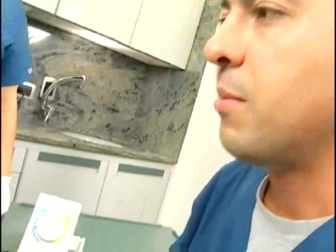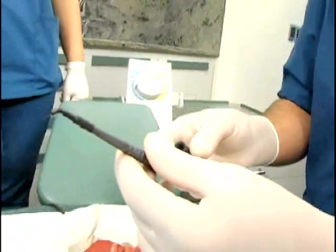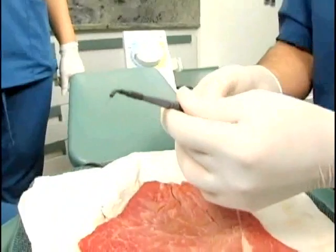To finalize, we are going to practice with the straight knife electrode, which is very useful for hard to reach areas.